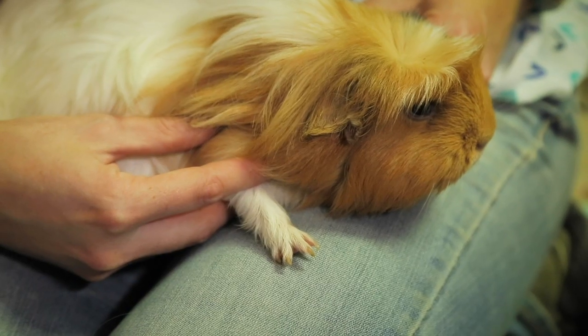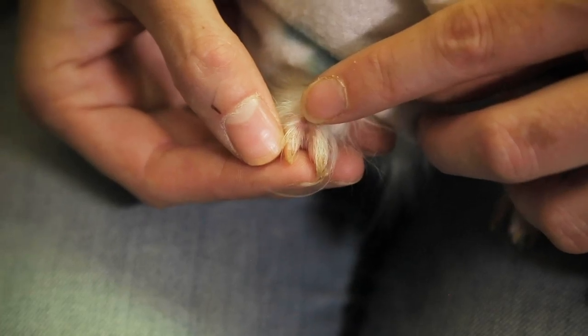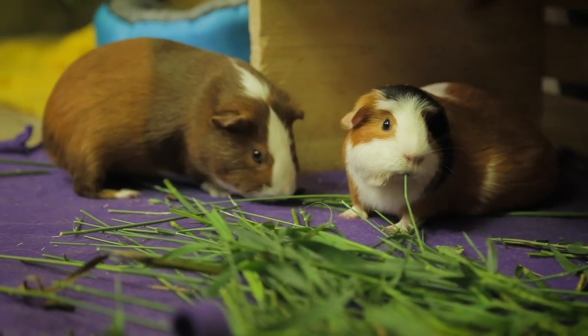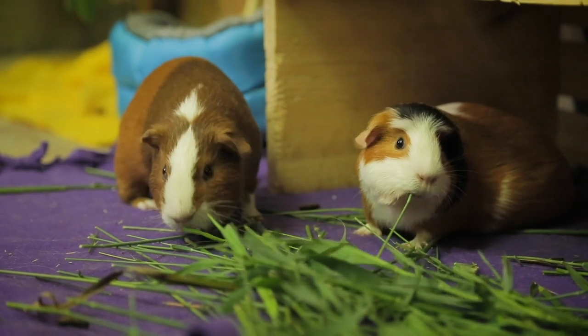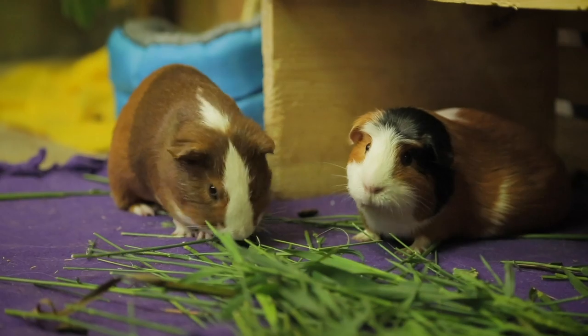Guinea pigs have four toes on their front feet and three toes on their back feet, and each toe has a tiny little claw. When guinea pigs are young, their nails will be really small and they may not need to be trimmed, but as they get older, they will definitely need regular trims.